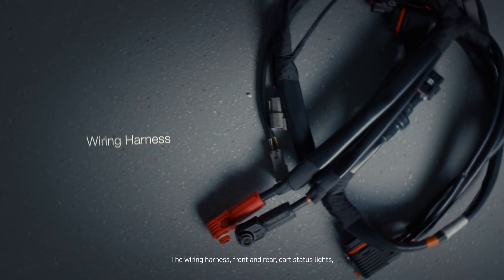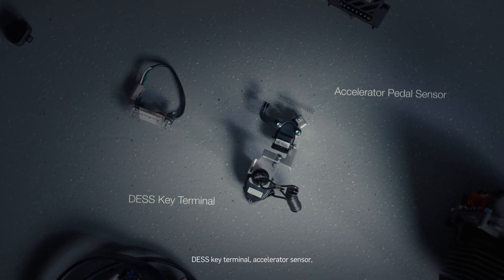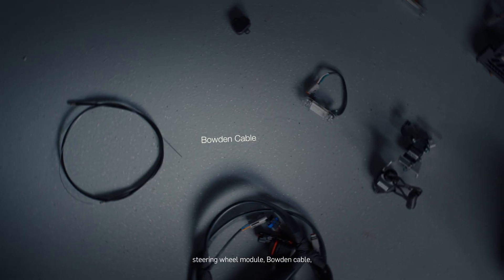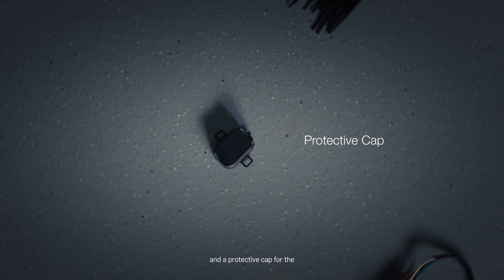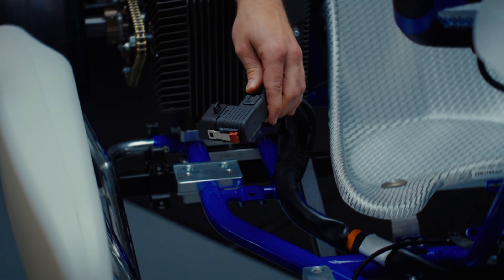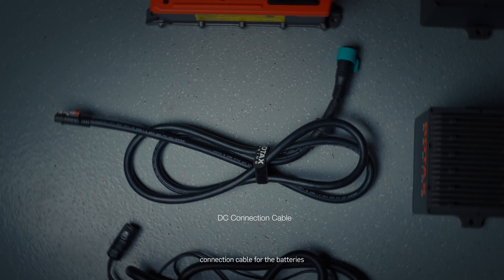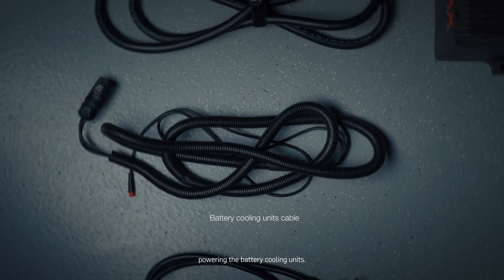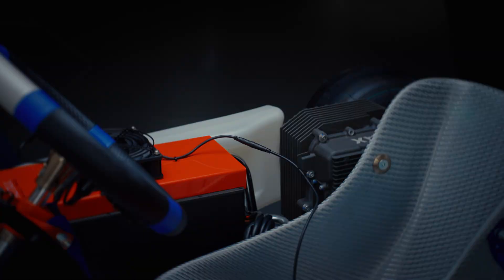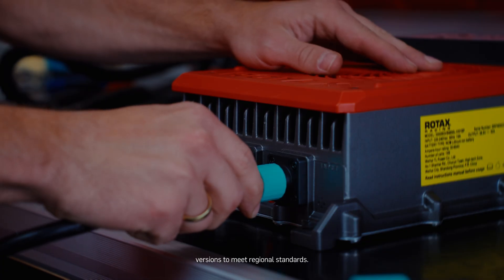The wiring harness, front and rear; cart status lights; DESS key terminal; accelerator sensor; steering wheel module; Bowden cable; and a protective cap for the wiring harness when operating in single battery mode. Charger, supplied with a DC connection cable for the batteries and an additional cable for powering the battery cooling units. An AC connection cable is available separately in different versions to meet regional standards.